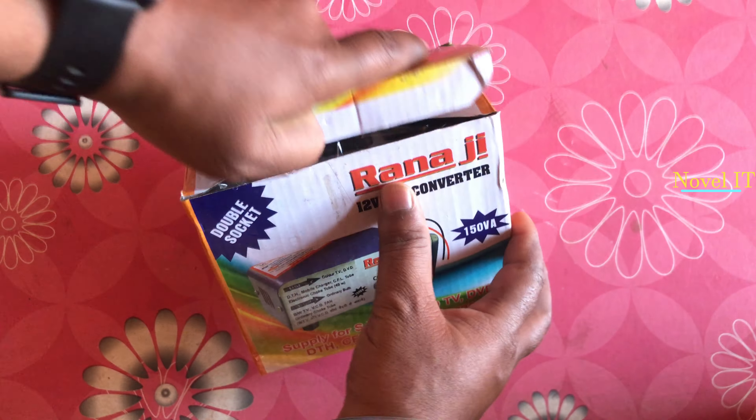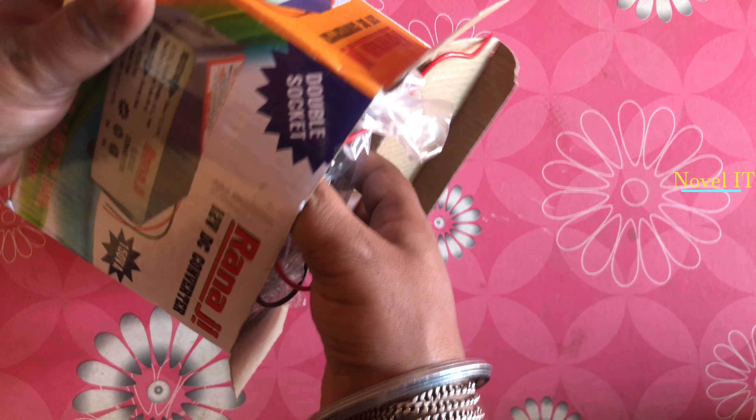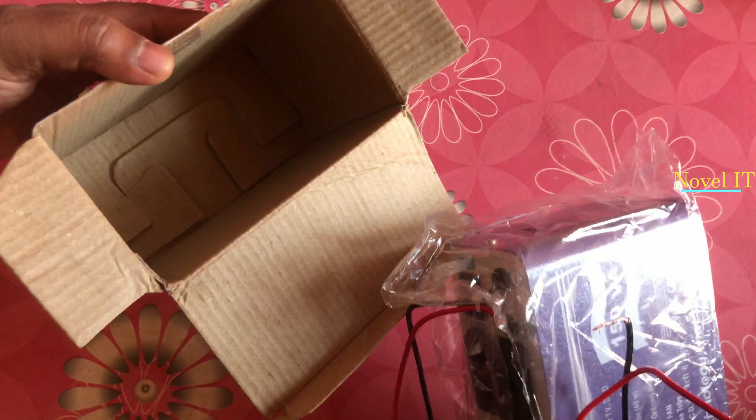Basically, if you have a power outage issue — I was outside Delhi and there was a lot of load shedding — I purchased it for that. I have a 12V battery and I will use it to charge my laptop.